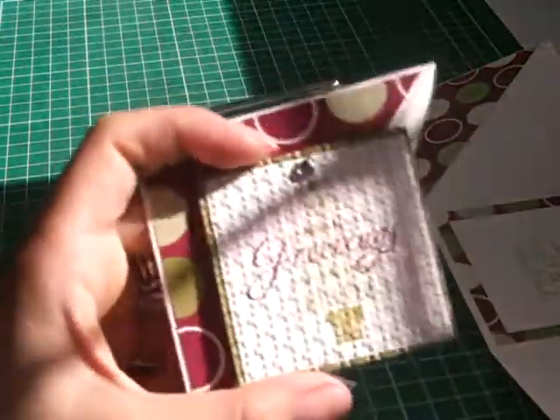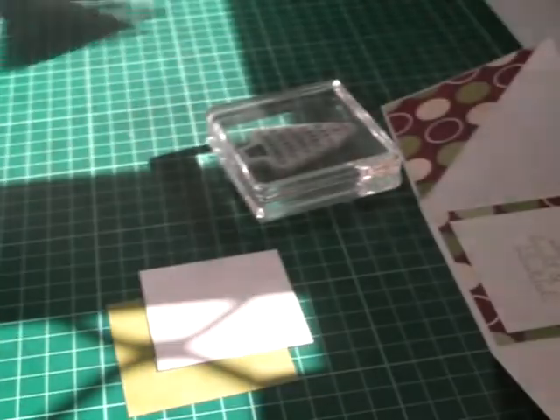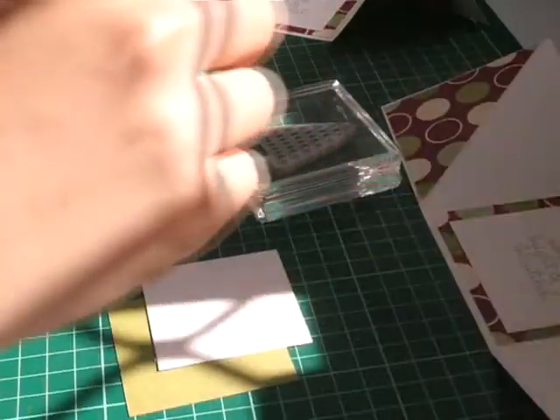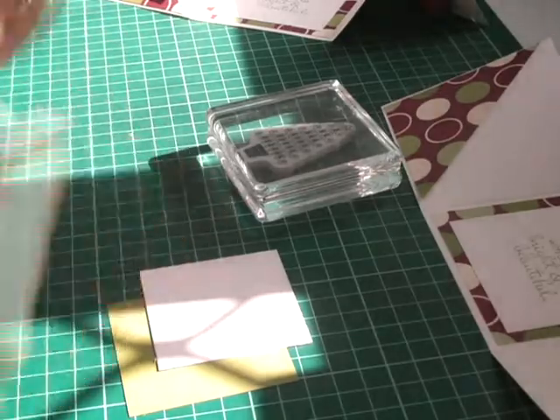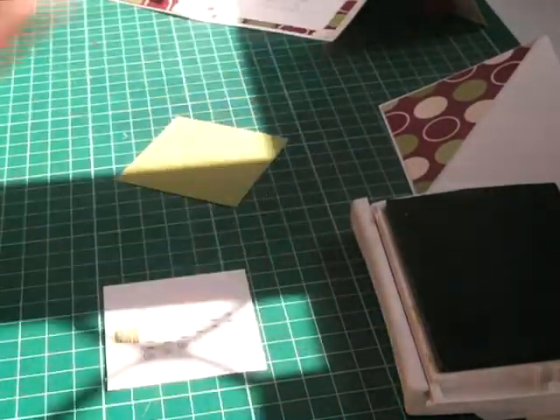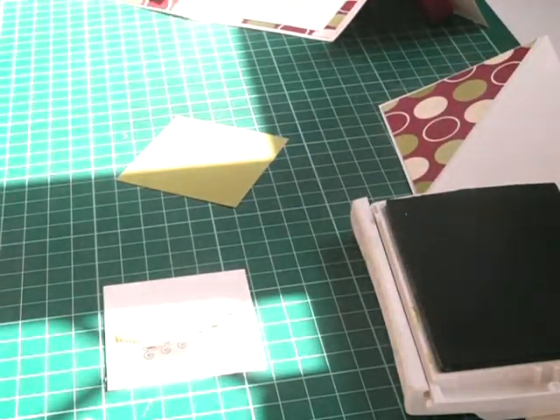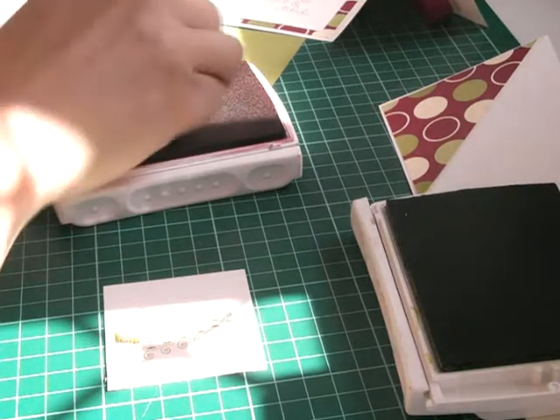If you have a look closely at the texture, it's actually done with the lattice embossing folder. I bring back the Old Olive for the Christmas tree, and using the Holiday Greetings sentiment in Cherry Cobbler on top.